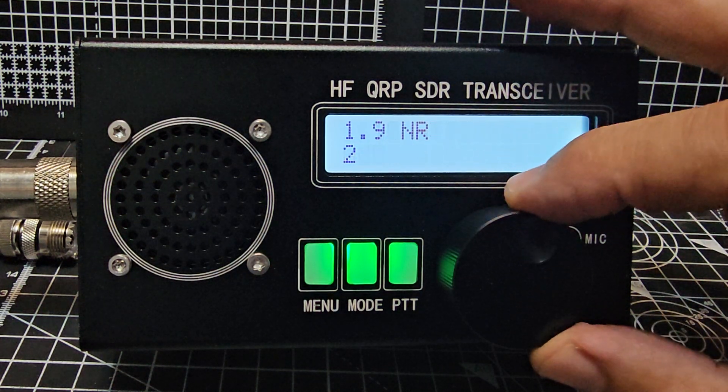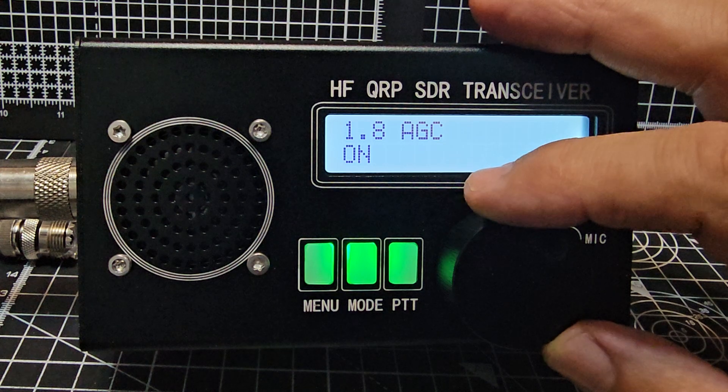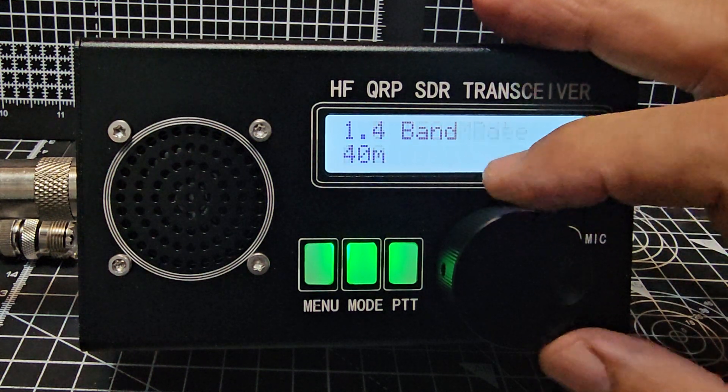SWR, ATU, noise reduction which is on. AGC, RIT, VFO A and B.